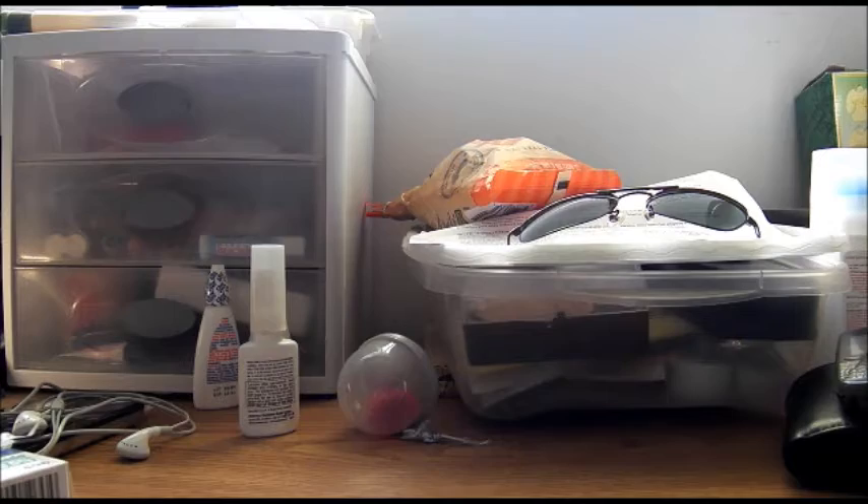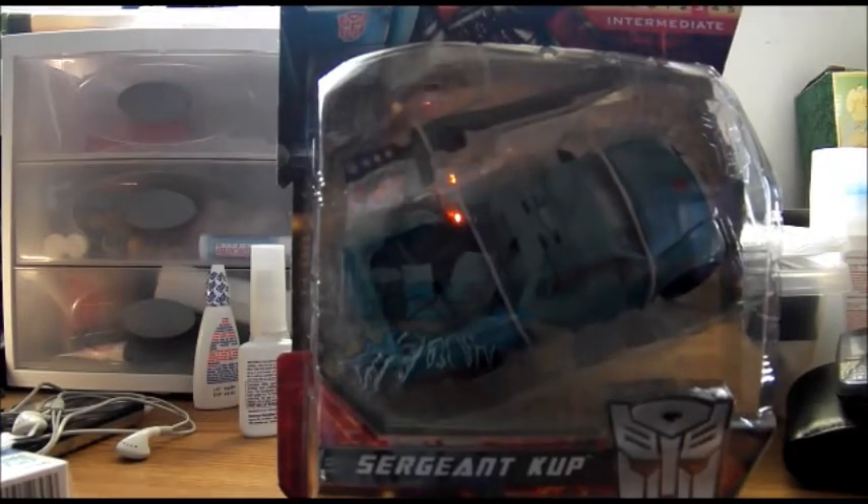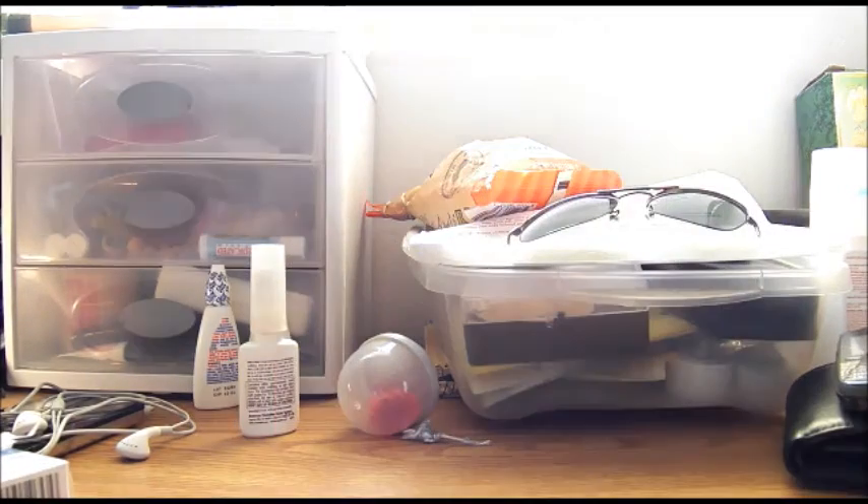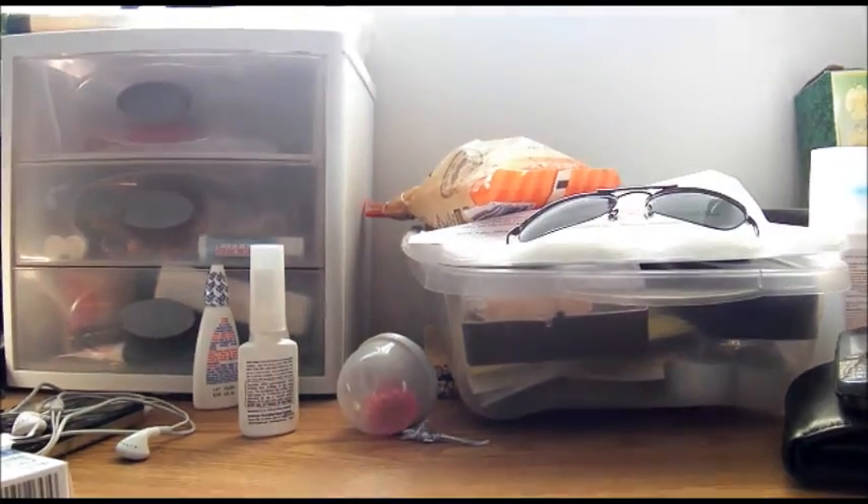This is Mofo. And today, Transformers Generations Sergeant Cup. Very nice. All Metallica.